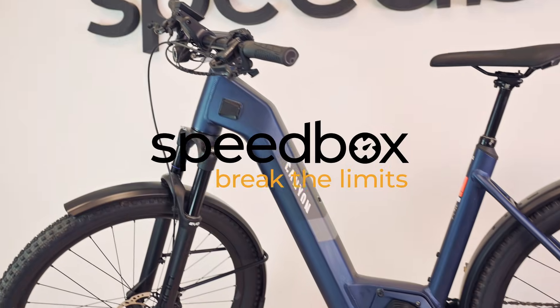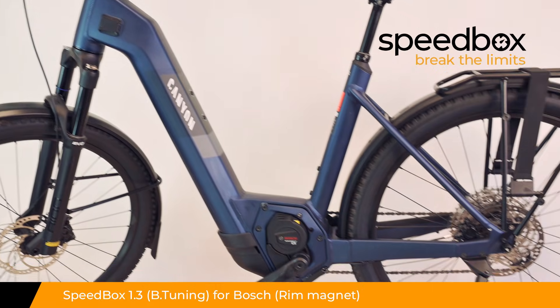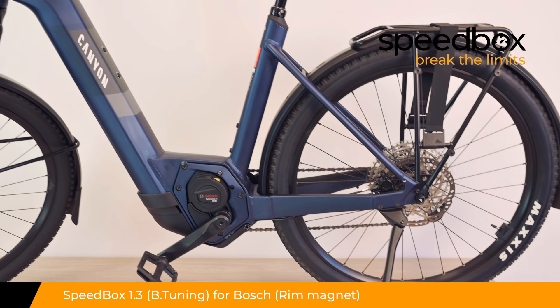Speedbox. Break the limits. Speedbox 1.3 for Bosch with rim magnet, optionally with B-tuner.